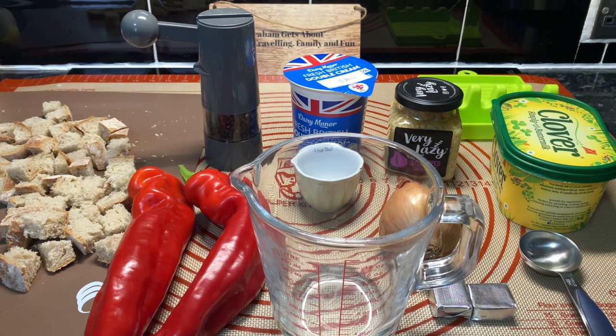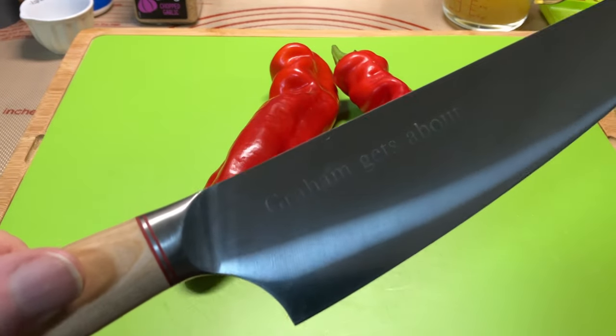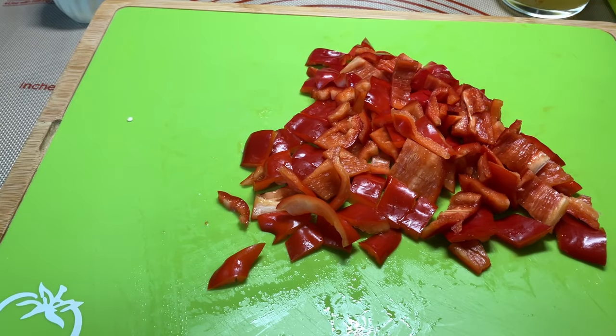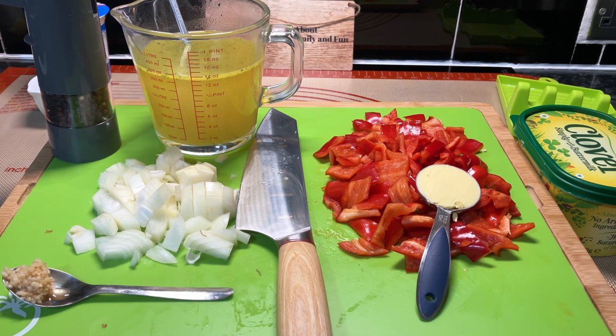Anyway, let's get some of this stuff sorted out. So there are the ingredients: onion chopped, pepper chopped, a tablespoon of margarine, garlic at the front, black pepper, and two stock cubes in 400ml — that's going to be nice.